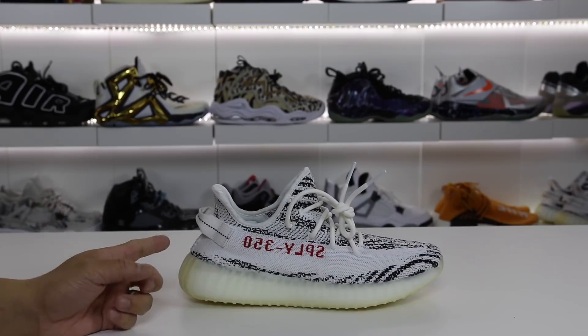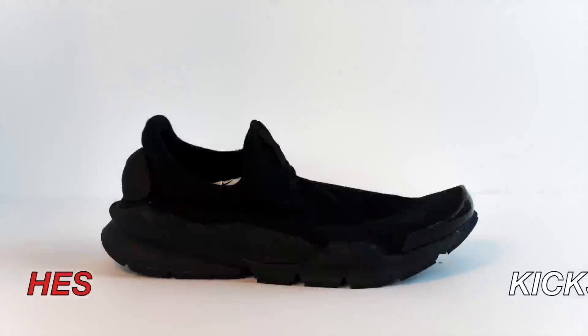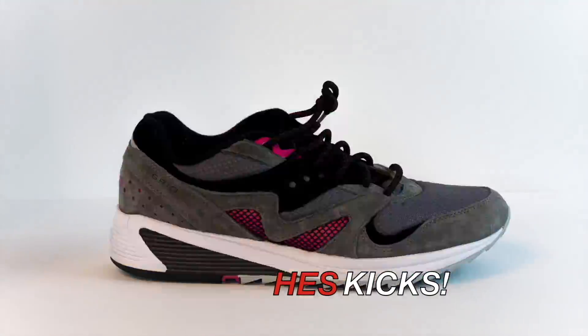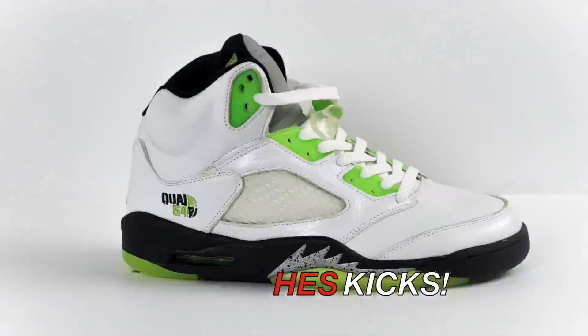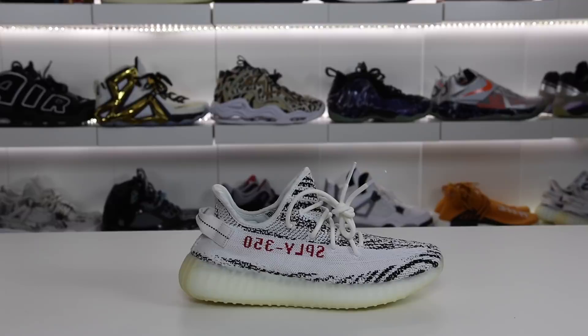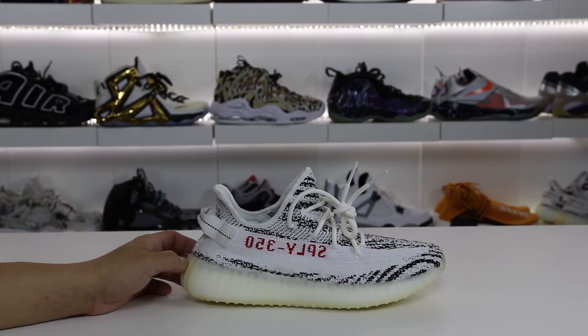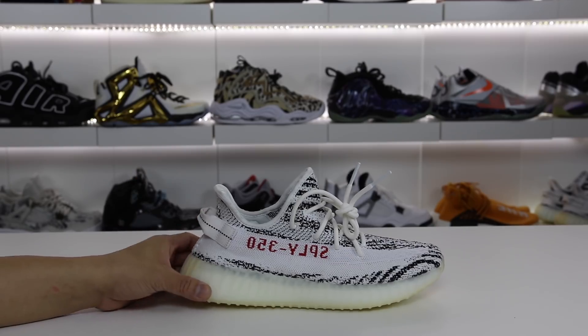So in this video, I wanted to throw these expensive Yeezy replicas on feet and let you guys know my personal thoughts. What is going on guys? Hess here from collectivekicks.com. If you guys want to shop this week's top sneaker deals, check the link in the description. In this video, I wanted to go ahead and show you guys these on feet and let you guys know just my general thoughts on what I think about the replica that I ended up buying.